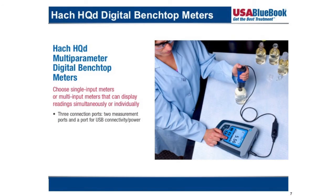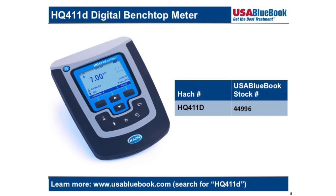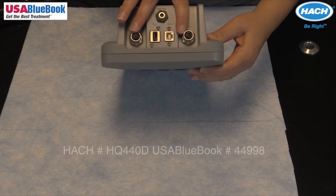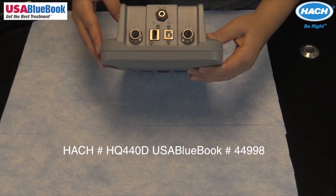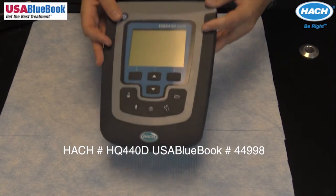The benchtop portfolio consists of the HQ411d, the HQ430d, and the HQ440d. The HQ411d only allows one sensor input and the sensor must be an IntelliCal pH or ORP probe. The HQ430d only allows one sensor input but the sensor can be any IntelliCal variety. The HQ440d allows two sensor inputs of any IntelliCal variety.